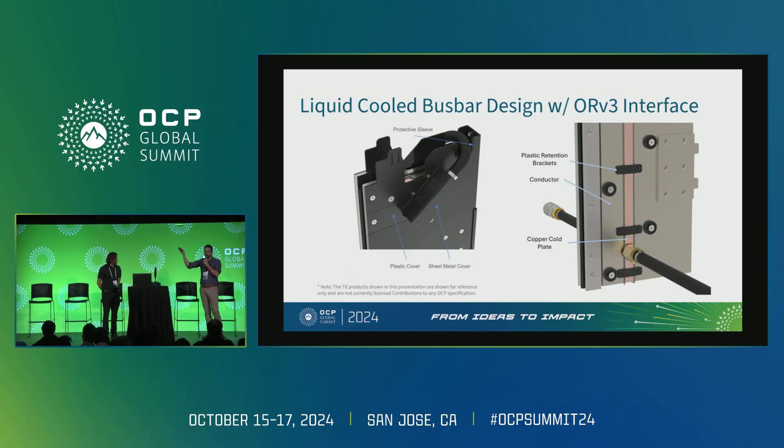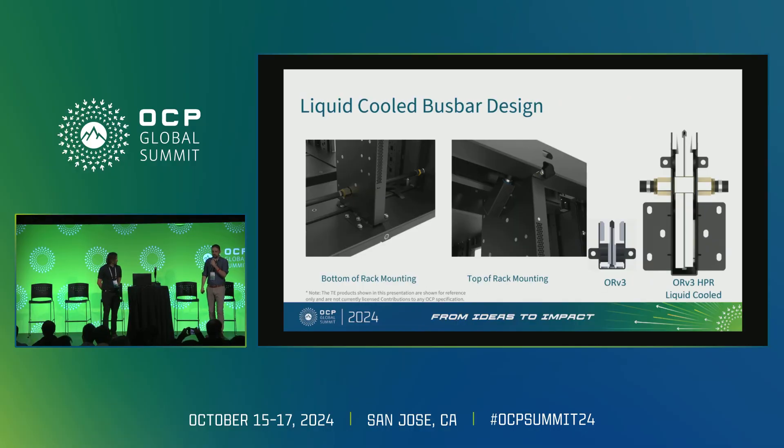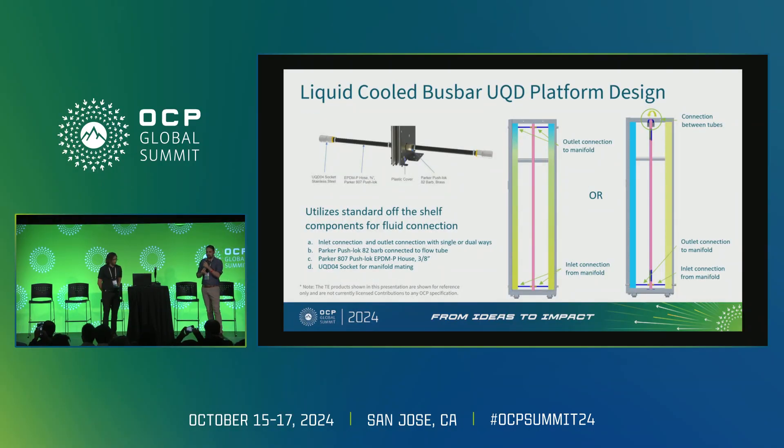You basically just need inlet and outlet connections at the bottom of your bus bar, with optionality for additional connections at the top. Mounting points are pretty much the same as on HPR — eight mounting screws at the bottom and four at the top. The liquid-cooled HPR bus bar is significantly deeper and larger than standard ORV3, which is how we achieve the power capacities. Connections use a Parker push-lock 82-bar fitting, a Parker 807 push-lock EPDM hose, and a standard UQD-04 socket, which can connect to either your manifolds or facility water. There are two options: inlet and outlet at the bottom with a U-channel at the top, or inlet and outlet at both the bottom and top.